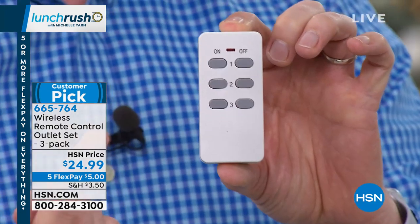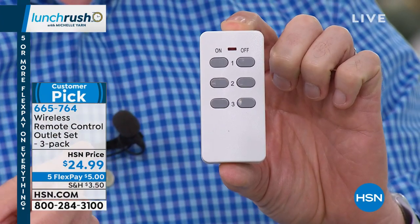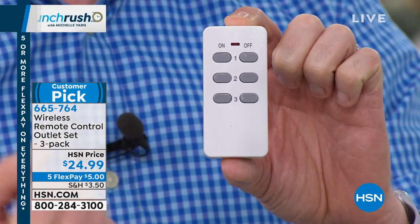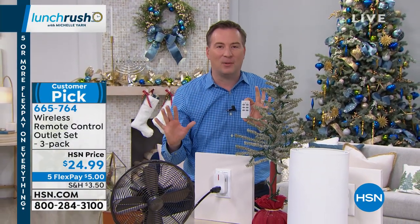Whether you have a Christmas tree or any other device, the remote control is very simple. There's no app needed — you have it on, you have it off. There are three different plugs. On the back of every plug there's a one, a two, and a three. Whatever you have plugged into one, you push the on button, then you turn it off whenever you need to. It couldn't be any simpler than that.